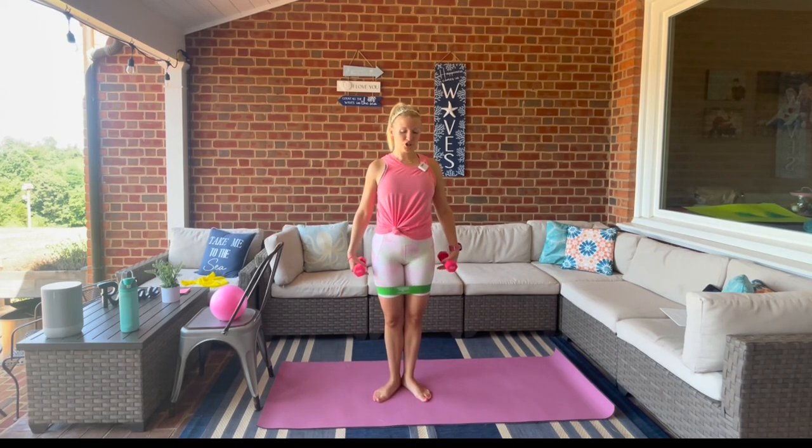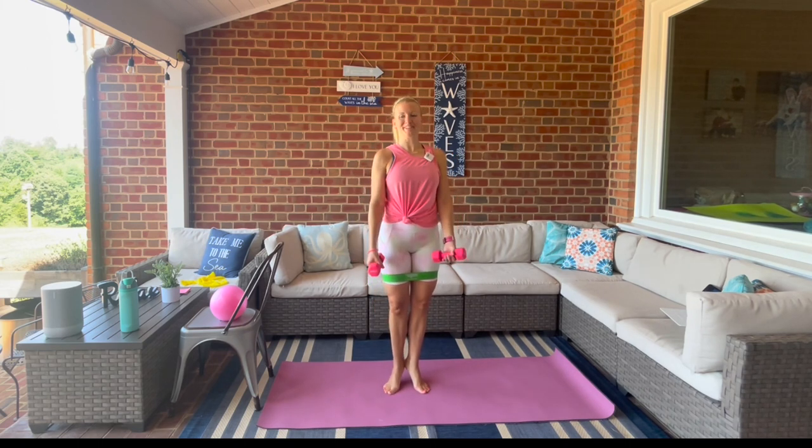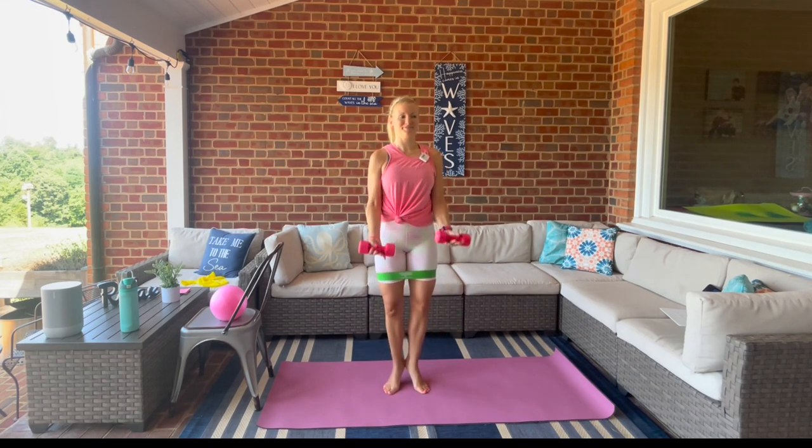Option to do this with flat feet — I'm going to show it with heels lifted for a little extra burn. We're going to plie and bicep curl: take it down and up.